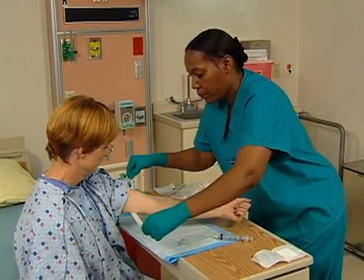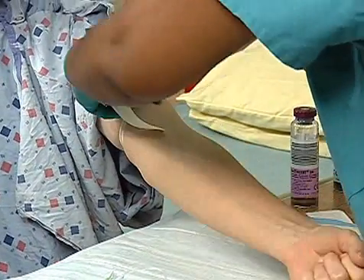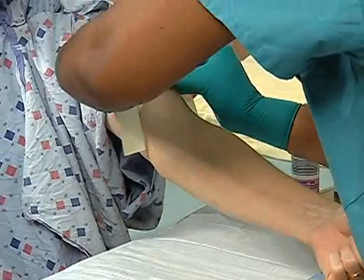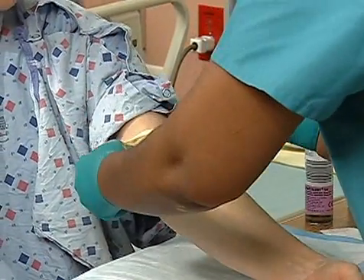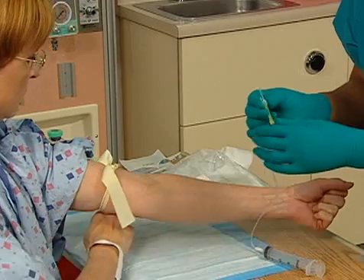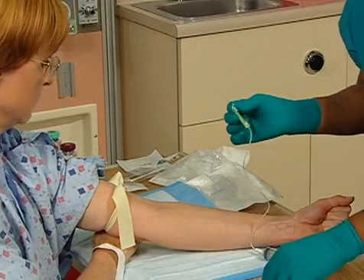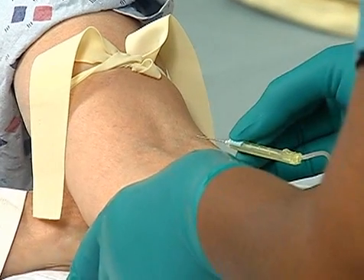We've got to put the tourniquet back on. Next, collect the blood specimen. Withdraw 15 to 20 milliliters of blood depending on your lab's policy. Okay, that's going to be a stick.